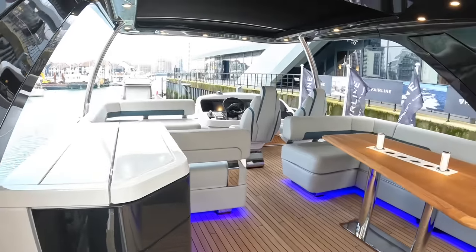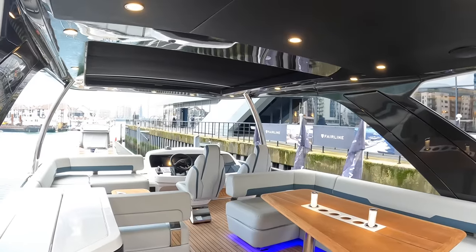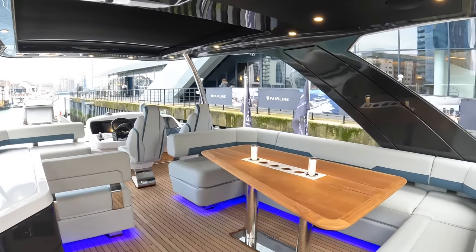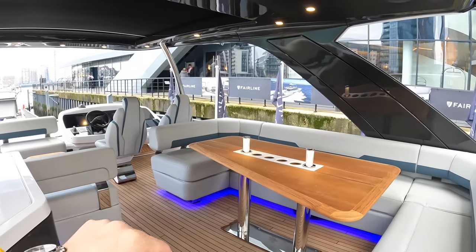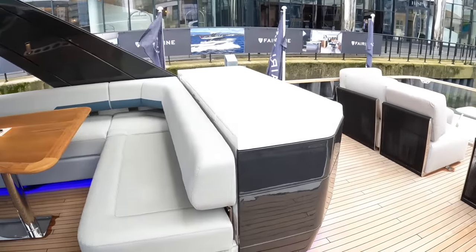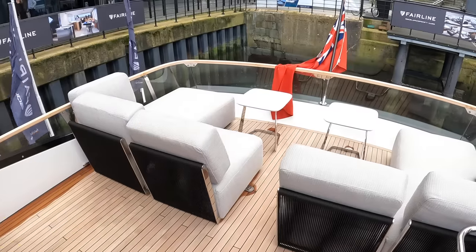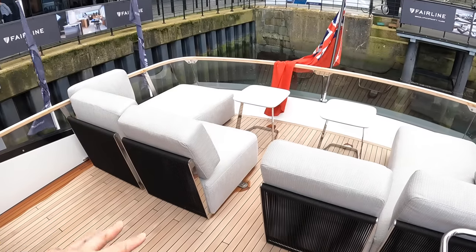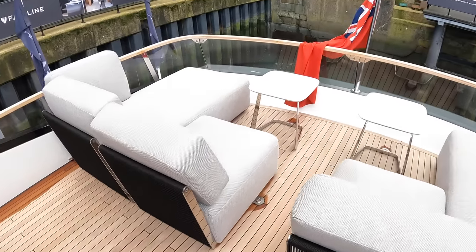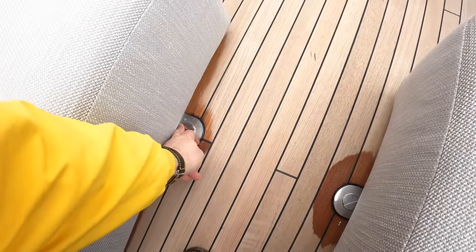You can see this hardtop from underneath — this is an optional extra on this one, so you don't have to have it. But there's an opening section as well — the back here is open to the sunshine. Now this is actually loose furniture, so you could take it off and put steam chairs here if you want to. It is secured down so it doesn't move around at sea with these little thumbscrews, but it's a lovely area to sit on the back of the boat.